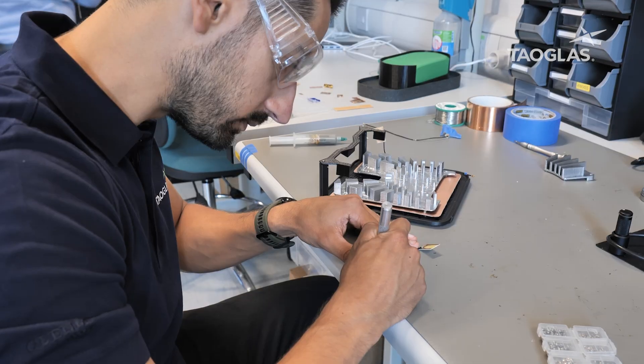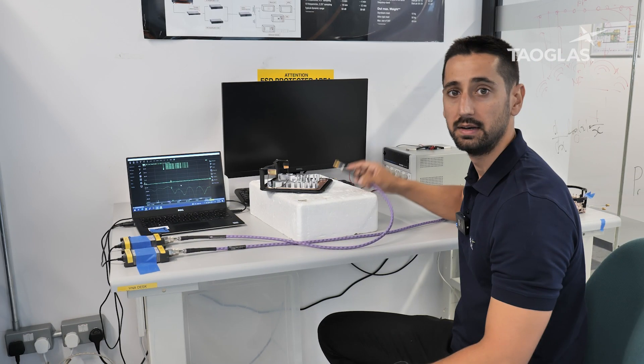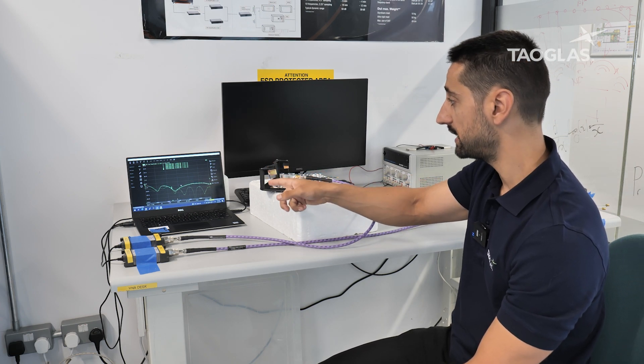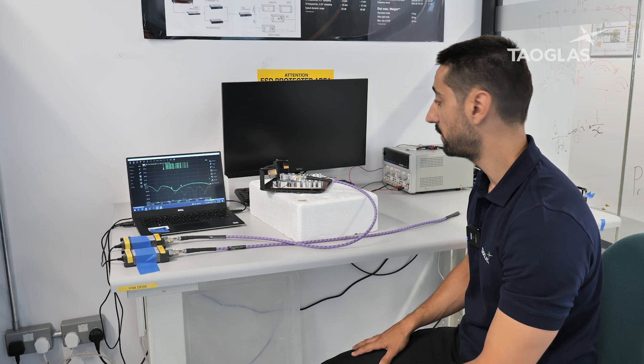Once we have everything together, we mount it and it is time to integrate the antennas. We connected to the VNA to test the antenna — specifically measuring the amount of power the antenna is reflecting. For this antenna, we can see that it is working at 5 GHz, which is the high band of Wi-Fi.